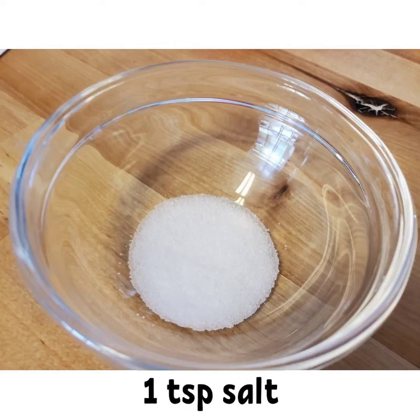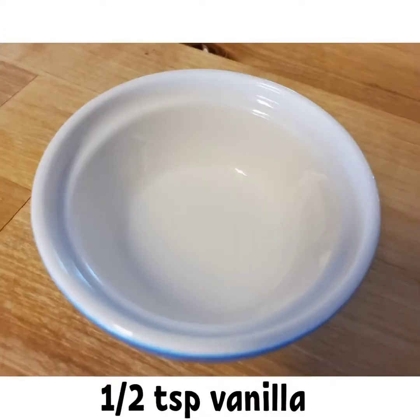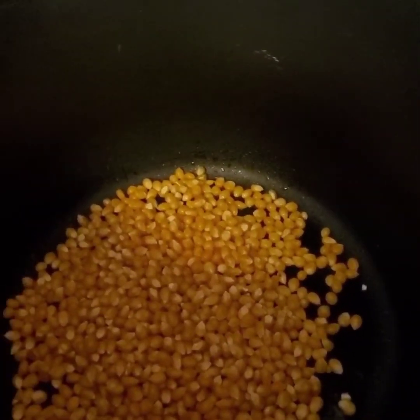You can omit the salt, but then again this is why it's sweet and salty. We also need one teaspoon baking soda, half a teaspoon of vanilla extract, and one and a half cups of brown sugar. Now let's get started with the process.